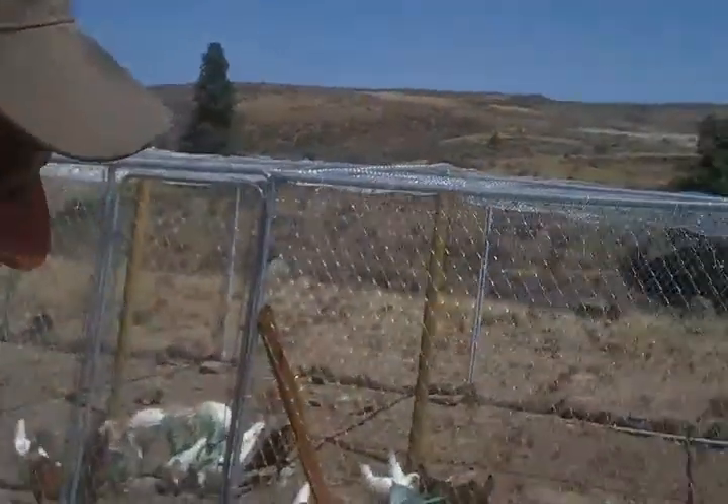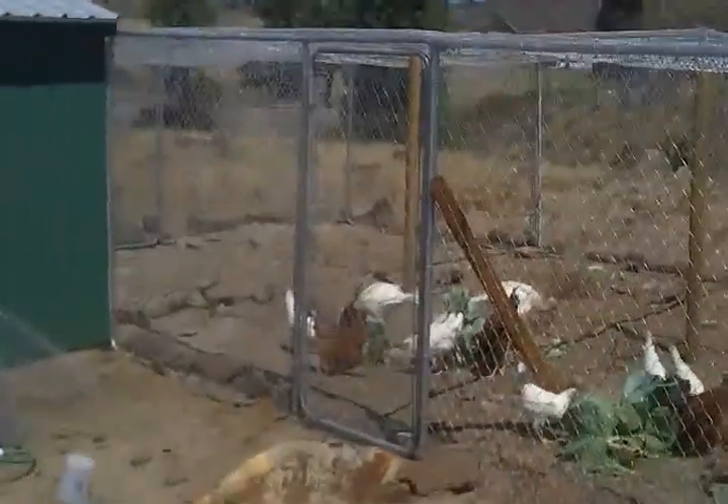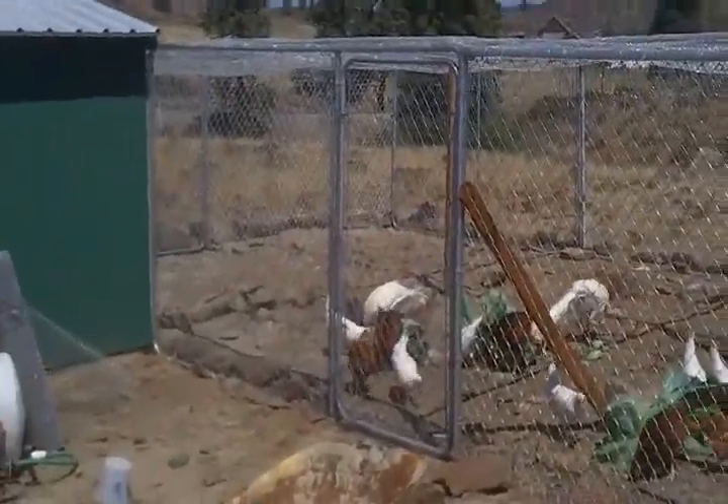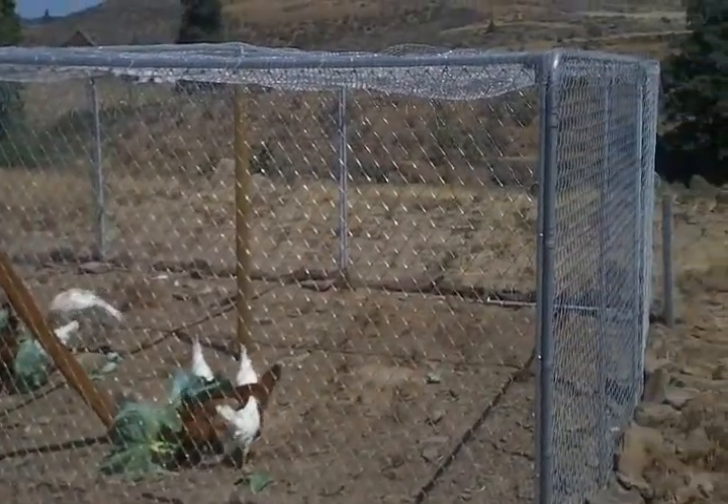Hi guys, today I'm going to give you a chicken pasture / chicken pen hint. Up here we have quite a few hawks, so what the wife and I came up with is we put a wanted ad out for those portable dog kennels.